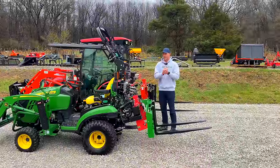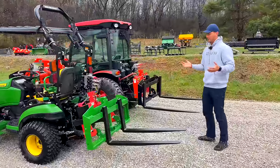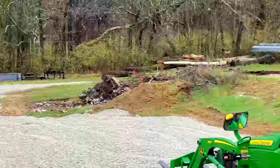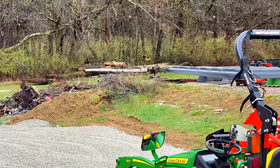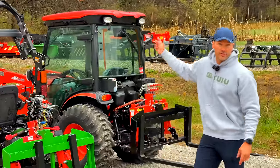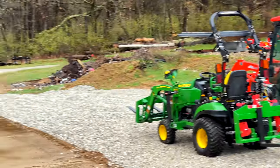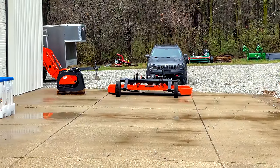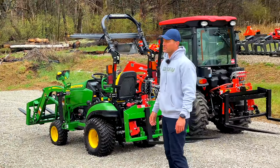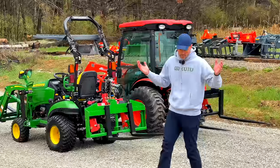What do you use pallet forks for? Obviously moving things on pallets, but zoom in on those logs — I moved that whole stack with pallet forks. I've moved them with grapples too, but I moved them from over there to over there with just a set of pallet forks. See that brush hog? I'm going to move that with pallet forks — that's how it got there.